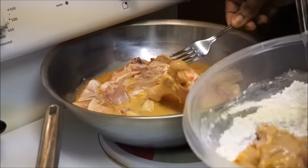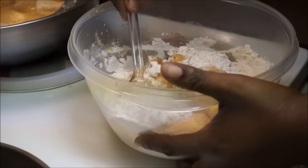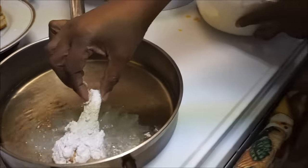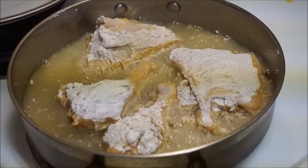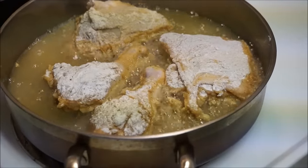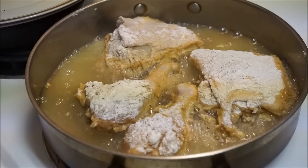Take the chicken and flour it — just make sure you get the flour all over your chicken. This is exactly how you want it to look. Gently put it inside your frying pan. I'm going to let that fry for about five minutes on medium heat. Keep an eye on it because everybody's stove temperature is different, but my stove is on medium heat.